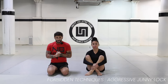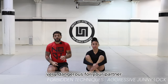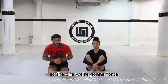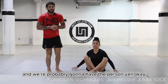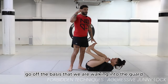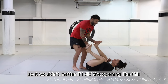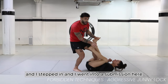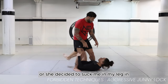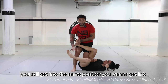We're going to take a look at one of my favorite techniques, but it's also super dangerous for you and your partner — very dangerous for your partner. When you practice this, practice it in slow motion. It's the aggressive journey lock, the one we're going to force, and it's probably going to have the person yell. We're going off the basis that we are walking into the guard, or having them put us in the guard. It doesn't matter either way — you still get into the same position.